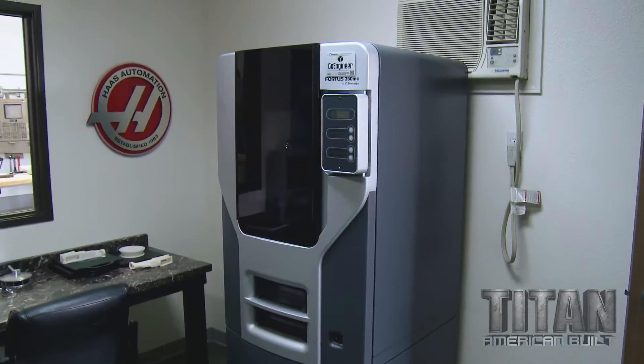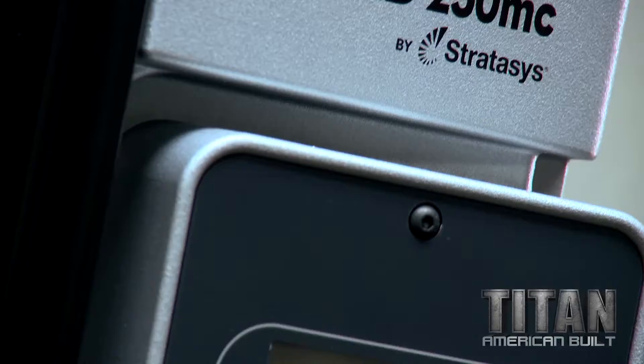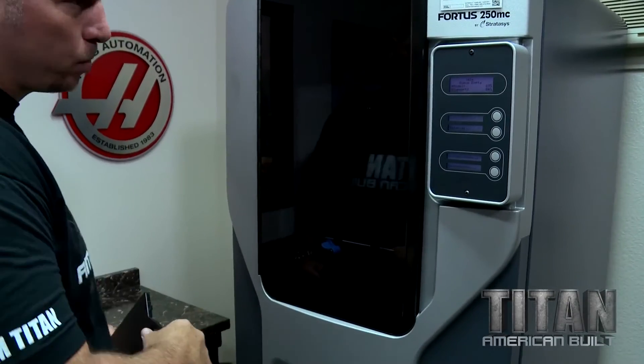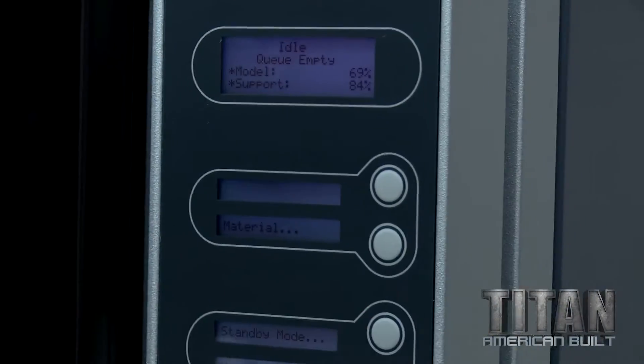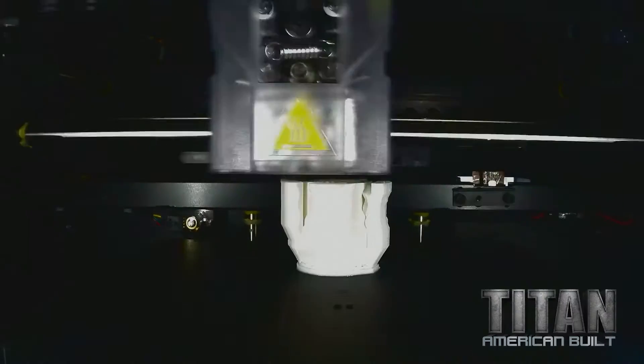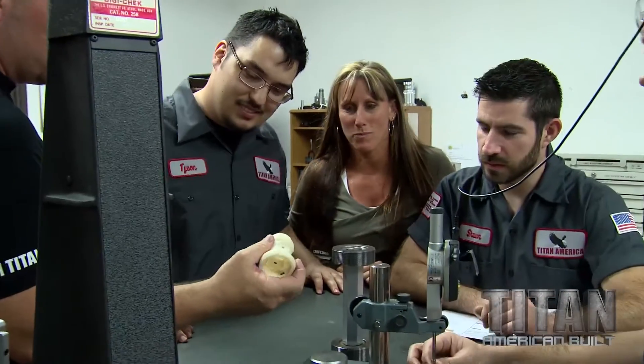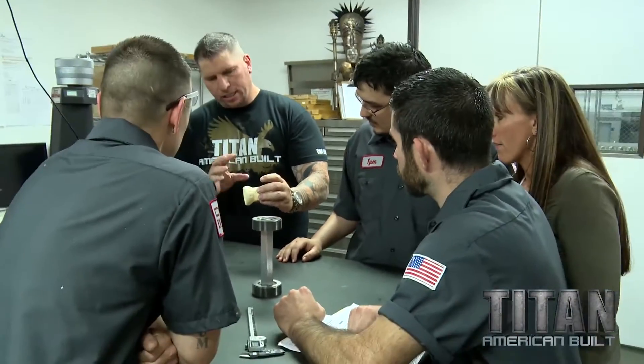We just got this incredible 3D printer from Stratasys — it's the Fortus 250MC. We brought it in here to help us with our tooling and manufacturing. I took Scott's part from IR Defense; he gave us a 3D model and now we are 3D printing it. Check out that bad boy right there.